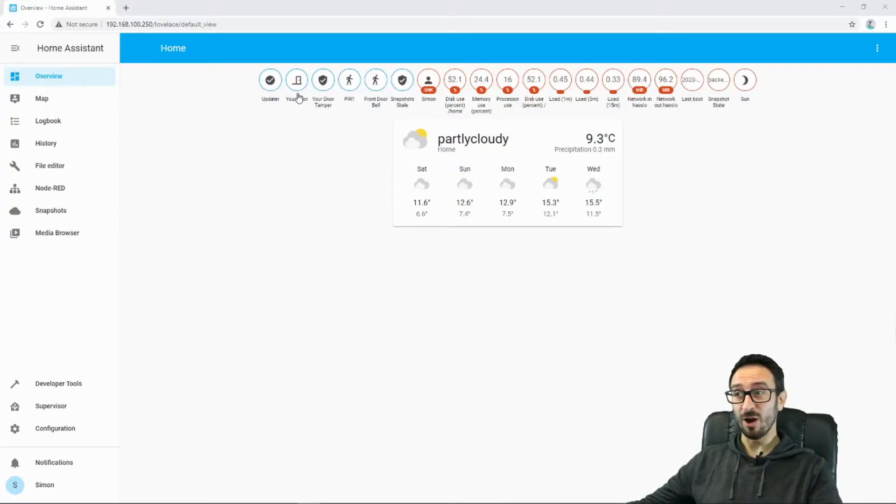So at the moment I've got a couple of RF sensors — I've got some door sensors here, I've got a PIR, and I've got a front doorbell. I did all these on the last video, but what we're going to do today is we're going to get an RF signal sending out from the Sonoff RF bridge.